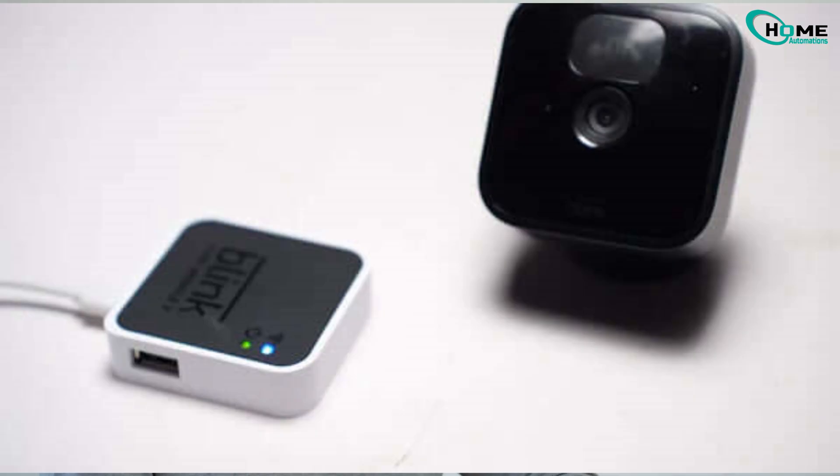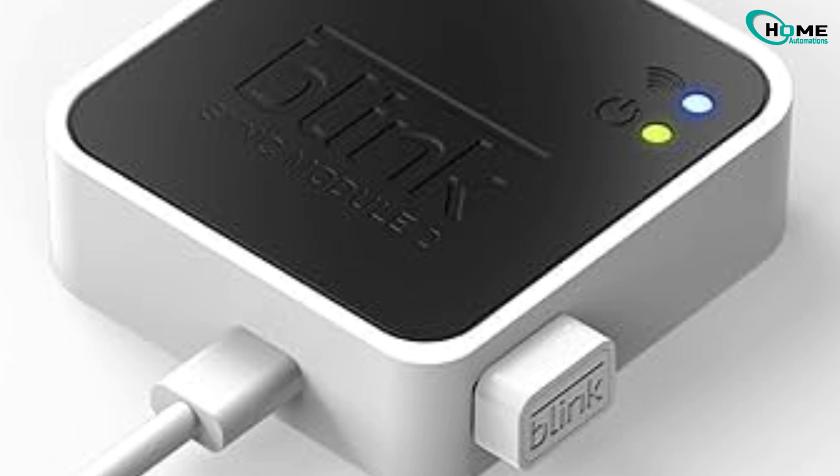Hey everyone, in this video I'll walk you through how to fix your Blink camera if it's not saving clips to local storage. These are the exact steps that worked for me, so let's get straight into it.